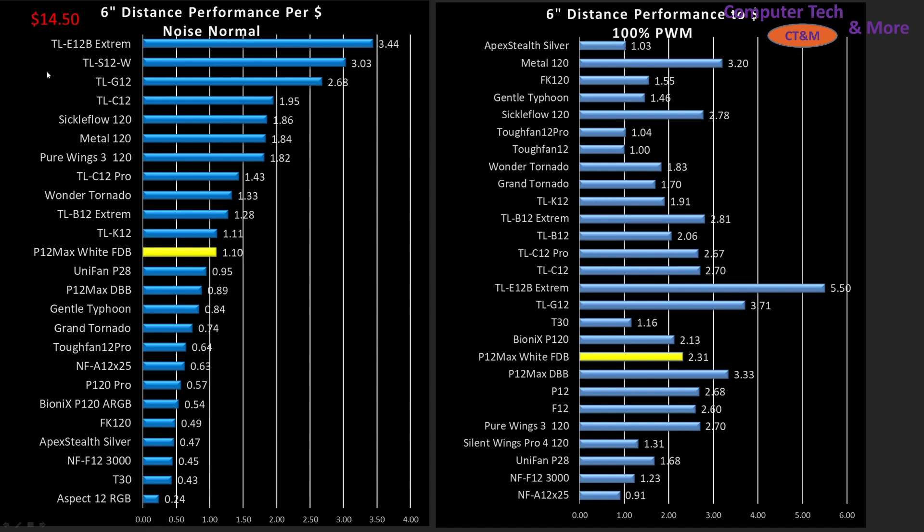Either way, it's not a top value pick for a noise normalized fan. If that performance level is enough for you, there are better picks. Note that value proposition is performance per dollar — it is not raw performance. So a fan that is cheap enough, even if it has poor performance, could still be ranked best in value because it would be so cheap. Pay attention to the earlier graphs and don't just buy a fan because it's got good value — make sure it's hitting the performance metric you actually need.